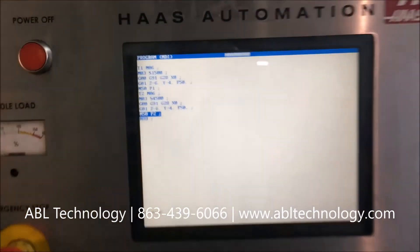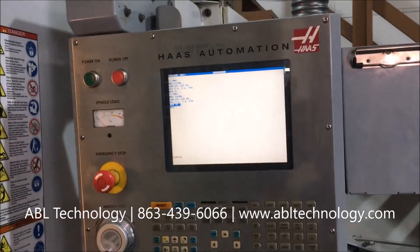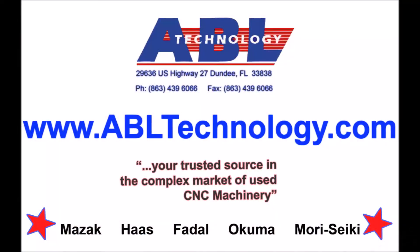And there you have it — that is the Haas MDC 500. Thanks a lot, guys. Let us know if you have any questions.